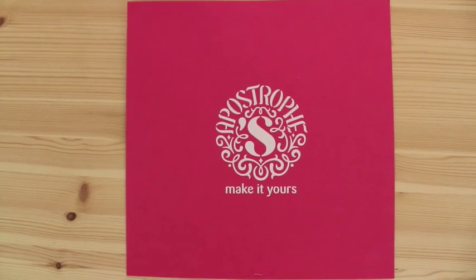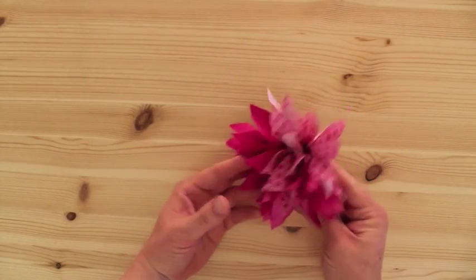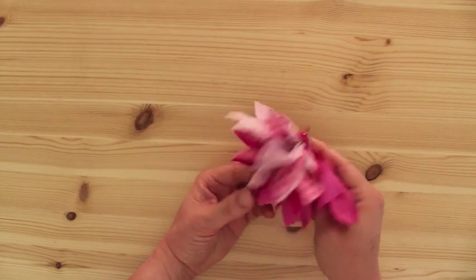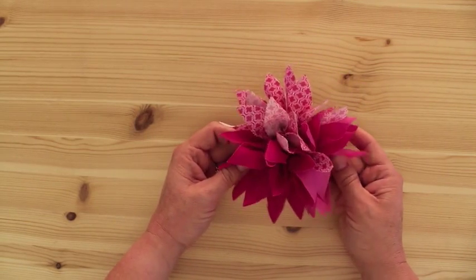Hi, this is Jill with Apostrophe S, and today I am going to show you how to make our Dahlia kit. This is a little fabric pin. It's got the little clip on the back or a pin that you can put it on a jacket or a bag or even hair, like for a hairdo, whatever you want to do.